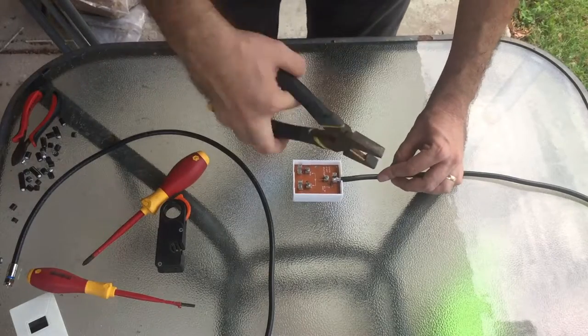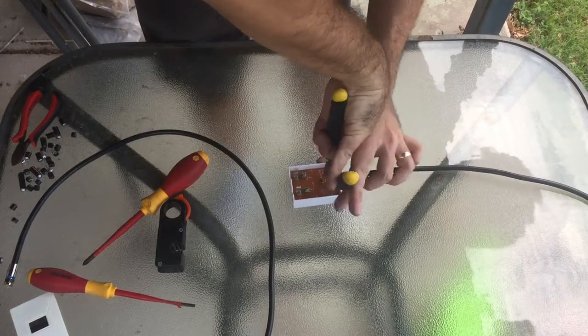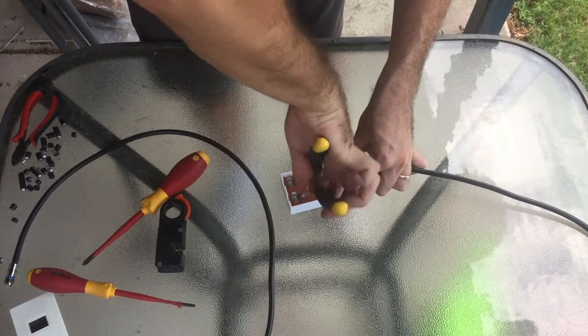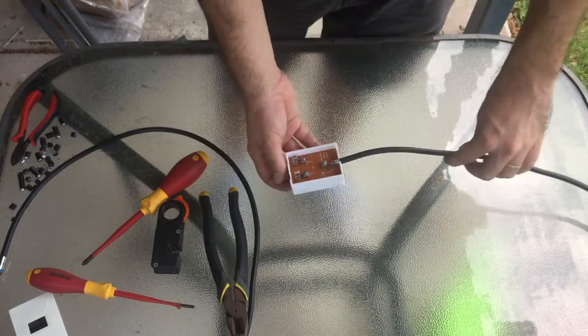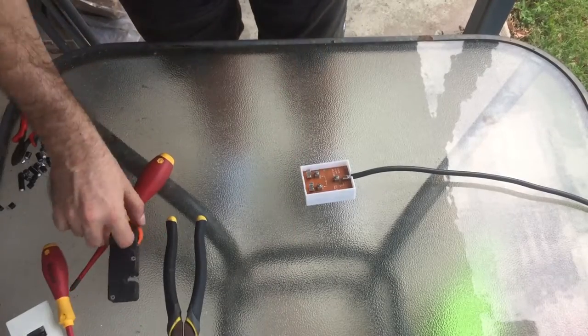Now I can take my pliers and I'm just tightening off the saddle. I've tightened it right off now. I'll do the same with the other end now.